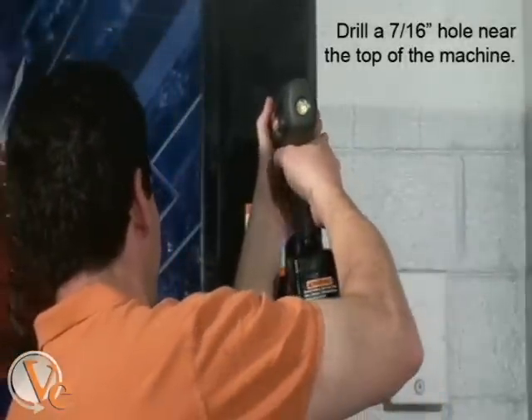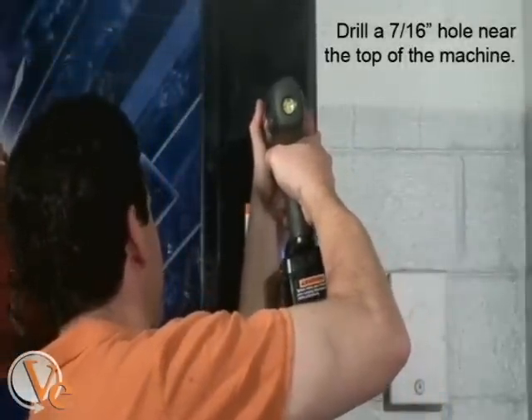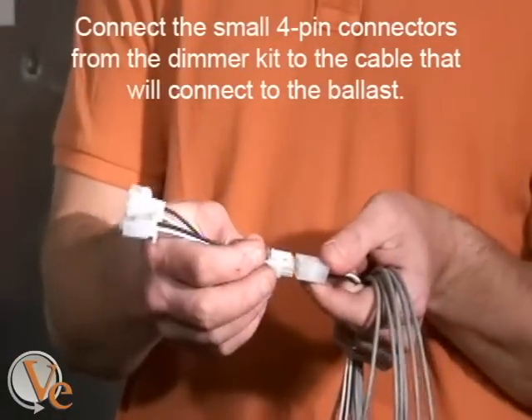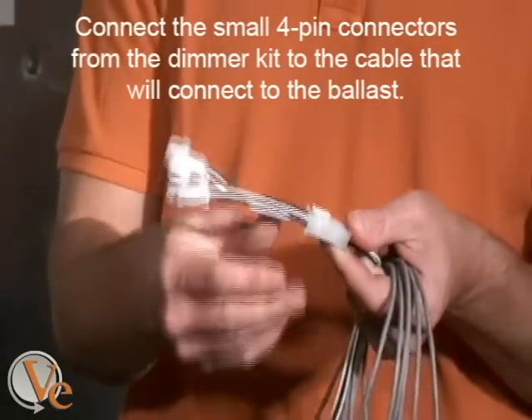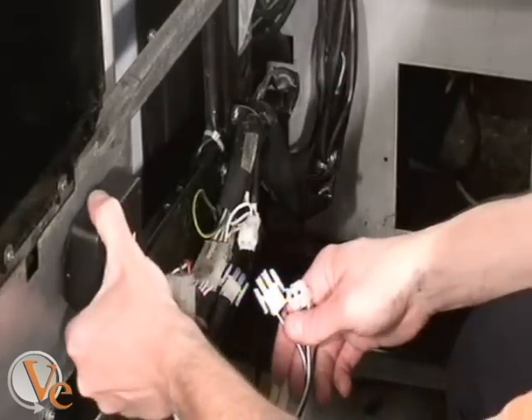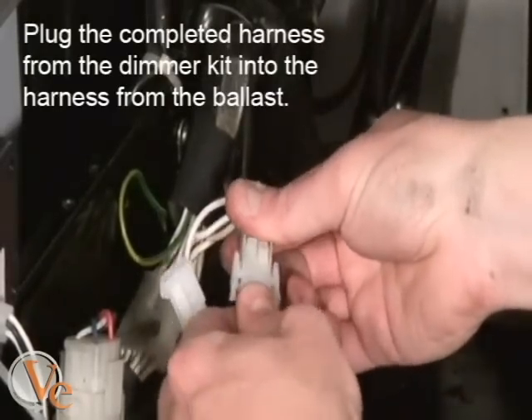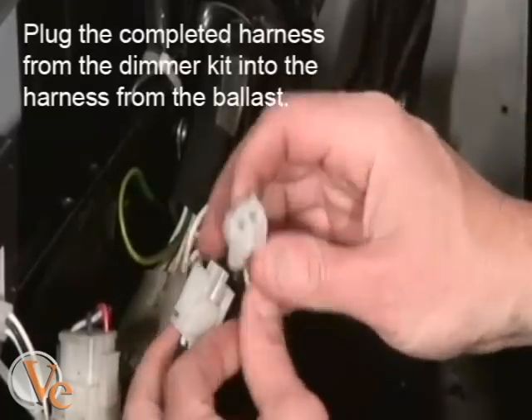After disconnecting the plug, take your drill with the 7/16 inch drill bit and drill a hole approximately 8 inches above the dollar bill acceptor. At this point, connect the power harness to the main box assembly. Take the other end of the power harness and plug it into the two-pin connector that you undid in the beginning of the installation.